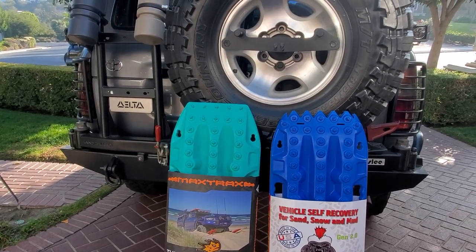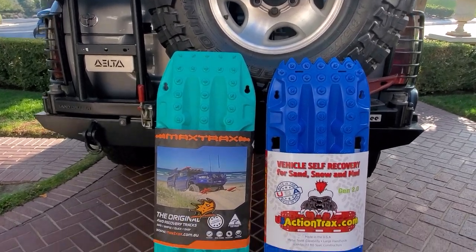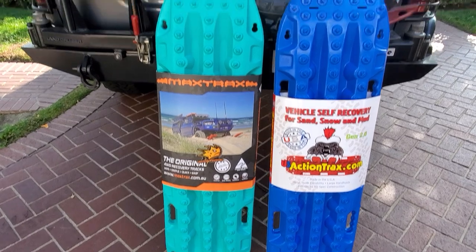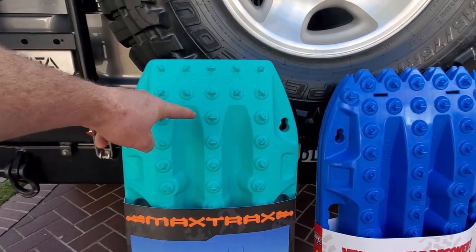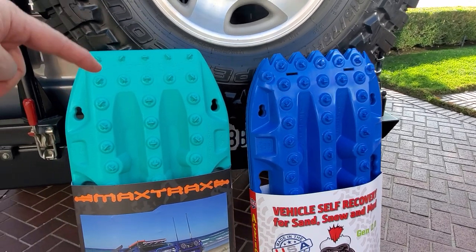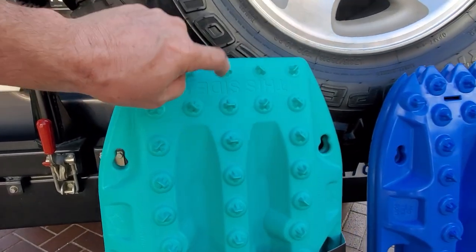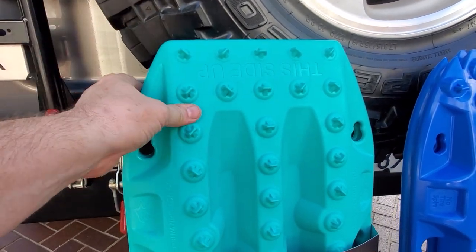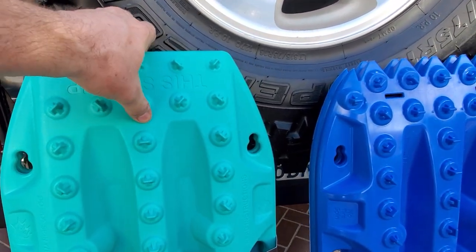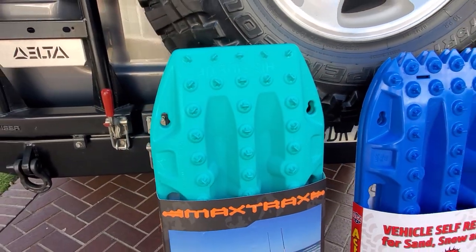I'm not going to bury them in sand. I'm going to show you quality difference and what you can expect from these boards. Price-wise, $299 to $69. But if you think about it, what are you paying for? The material in this board is nylon 6. It's plastic. This is such a rigid board - I put my foot on it and I'm trying to bend it, and I can't.